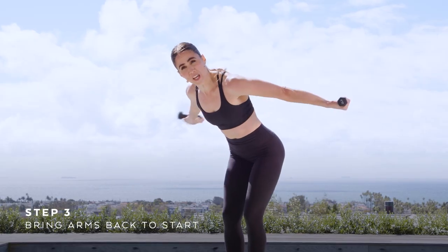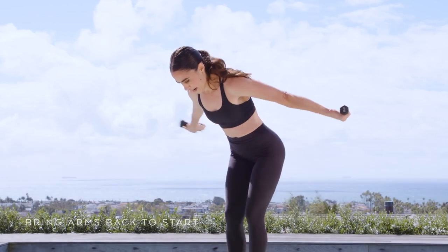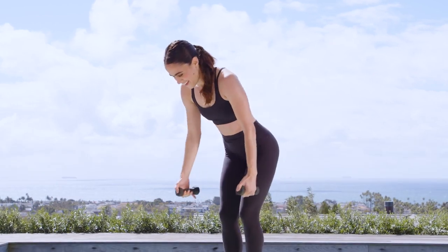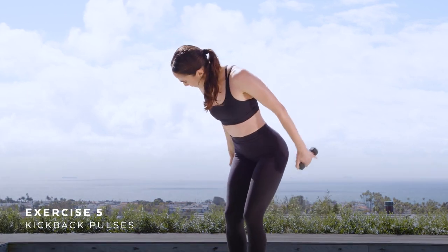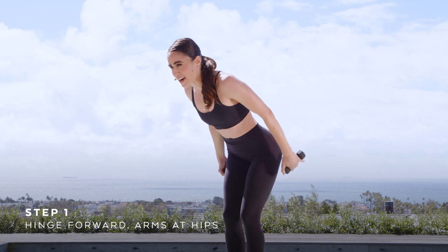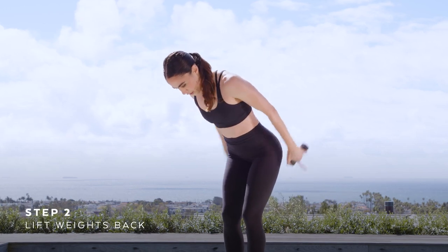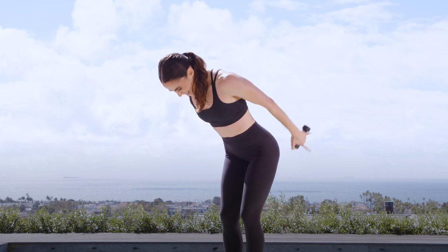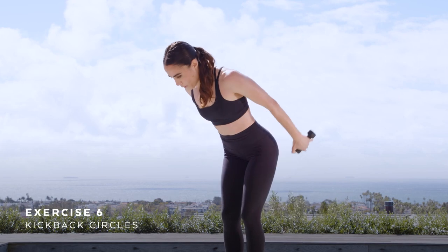Palms rotate as you open arms to the corners — you go from pinky to palm. Really work on resisting your arms swinging forward in space. Give me four, three, two, one — pinkies up, pulse up here. Oh yeah, hello triceps — we're here, we're alive, keep it up.